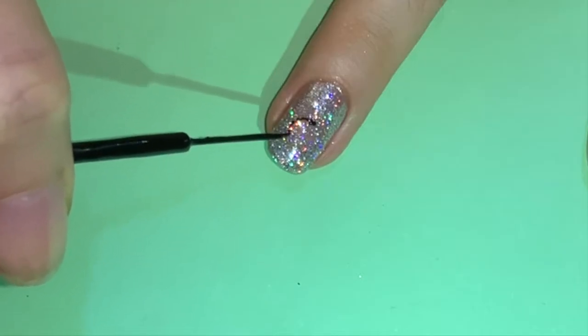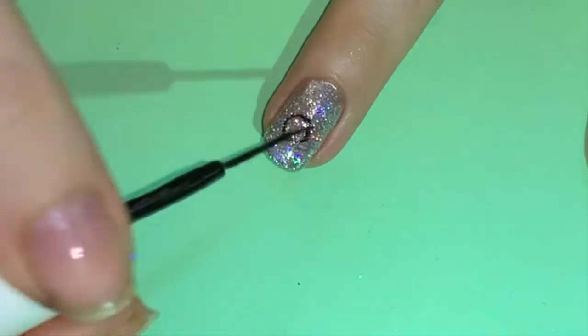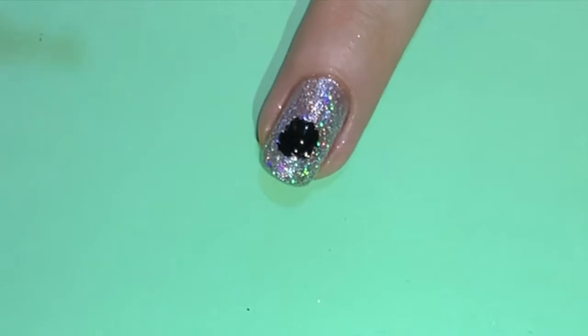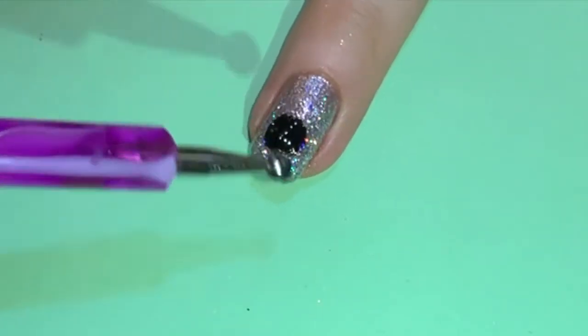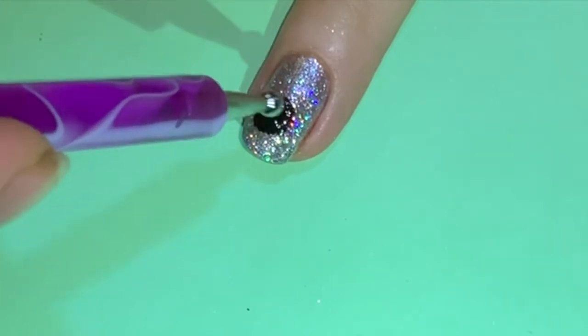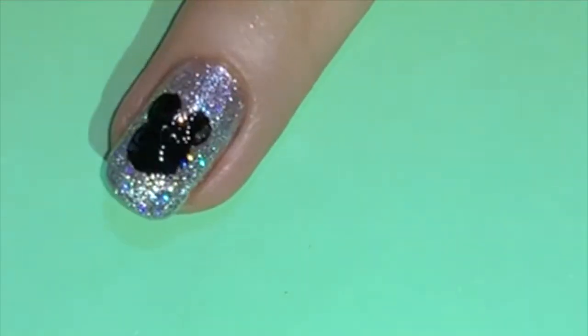For our final design, start off with a silver base and then draw a black circle and fill it in. You can either use a dotting tool or a thin black brush to do so. Then add two black ears for Mickey's face.